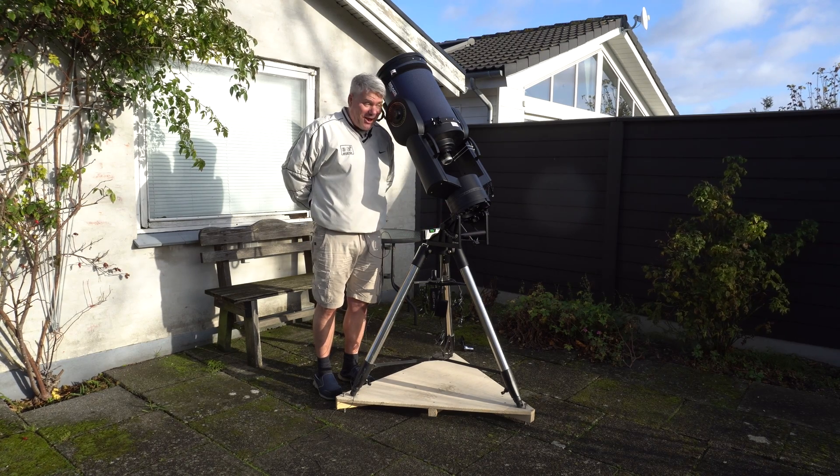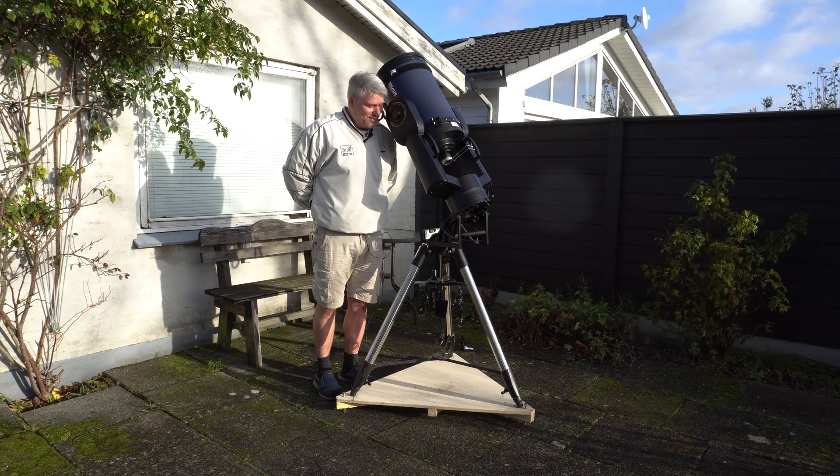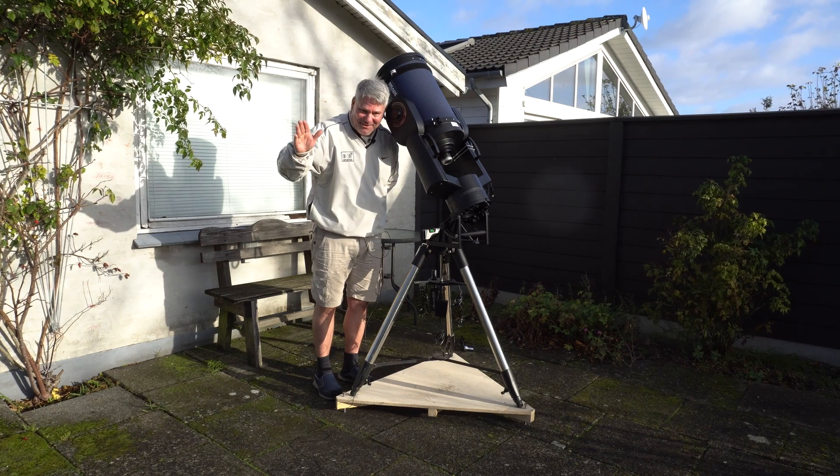The weather, well, it doesn't allow me to do anything tonight. But anyhow, clear skies and happy hunting out there.